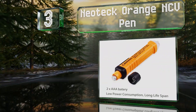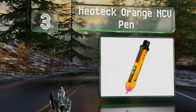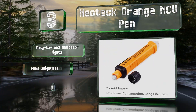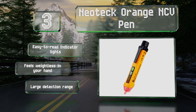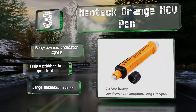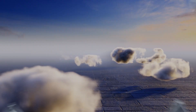Nearing the top of our list at number three, the Neo Tech Orange NCV Pen has an indicator that automatically adjusts to the intensity of the perceived electric fields nearby, helping to prevent false positive readings among tangles of mixed live and dead wires. Its anti-slip design keeps it firmly in your grasp. It boasts easy-to-read indicator lights, a large detection range, and feels weightless in your hand.